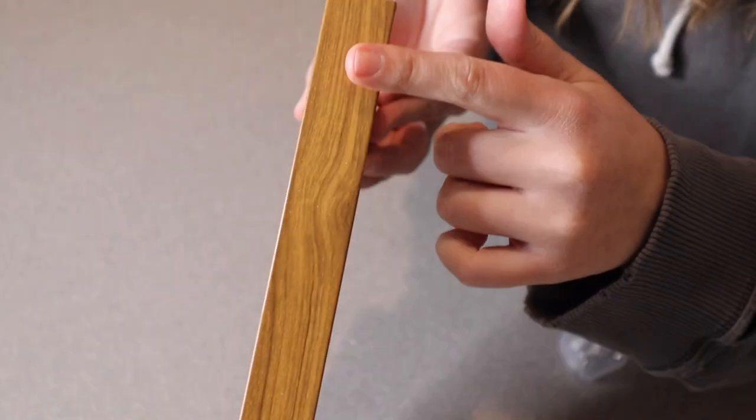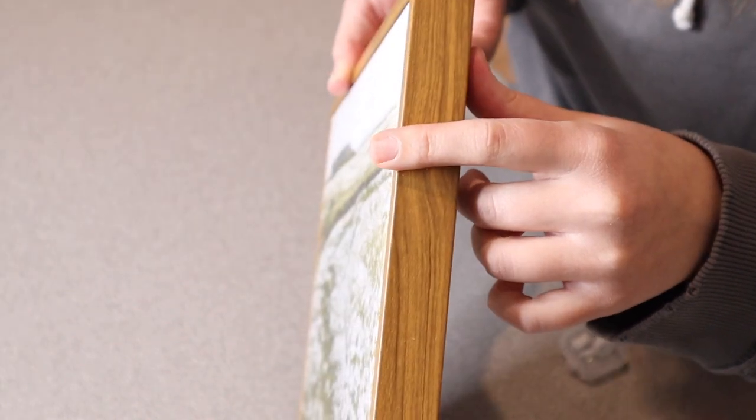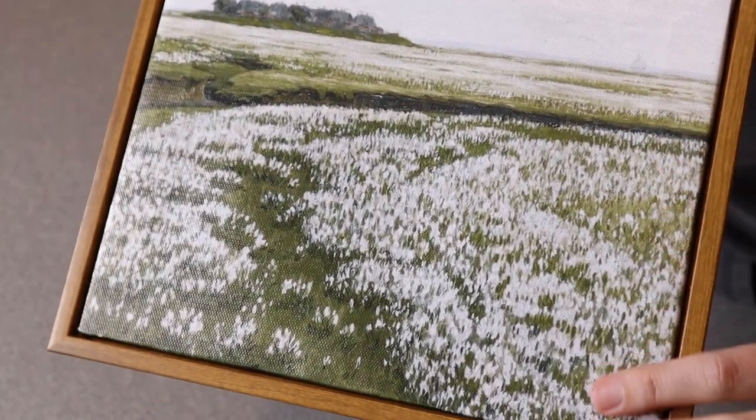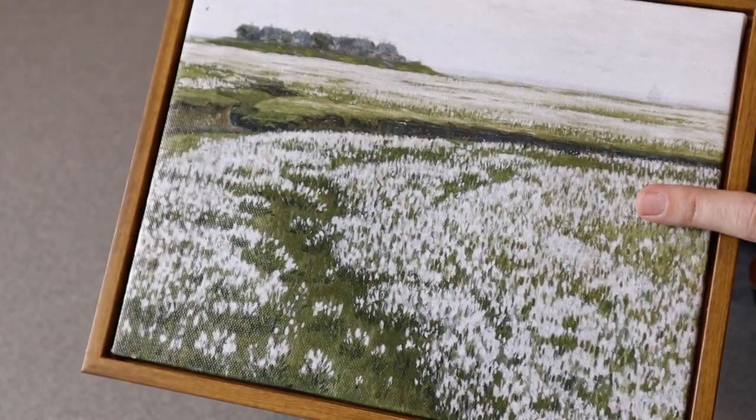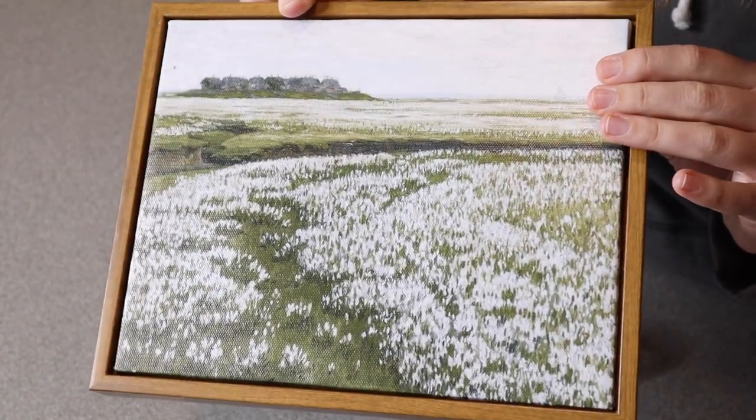I wanted to show you up close — this frame looks so nice. I love the variegated wood look to it and you can see this really nice high definition printing. This is actually a durable and waterproof canvas, making it perfect for displaying in your bathroom, for example.